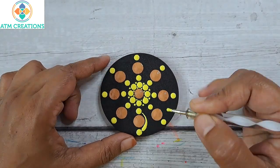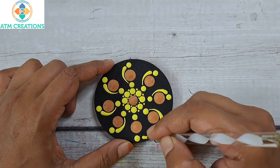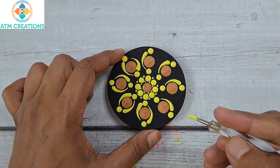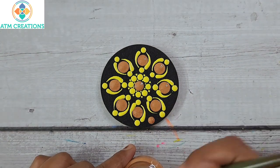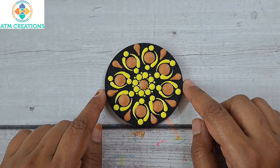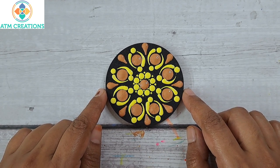Now I'll keep some swipes in yellow. I'll keep some brown dots. The first dot mandala for this video came out really well — let me know how you liked it in the comment section. We will move on to the next.